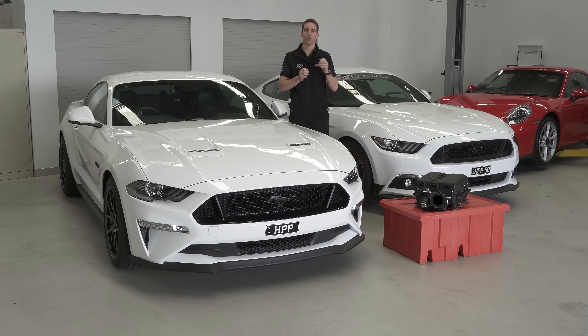Welcome to a preview of our new TVS 2650 Supercharger kit for the Coyote 5 litre, found in the 2016 S550 GT development car on my left and our new 2019 Mustang on my right.